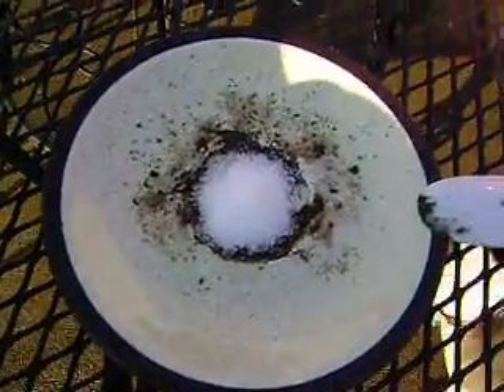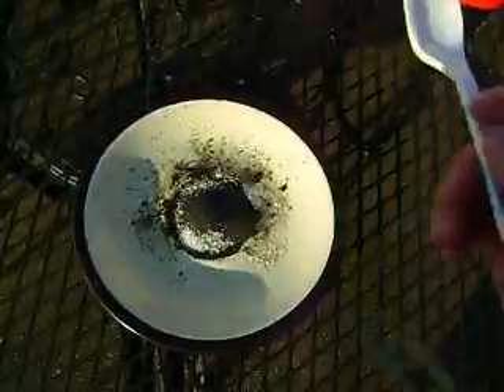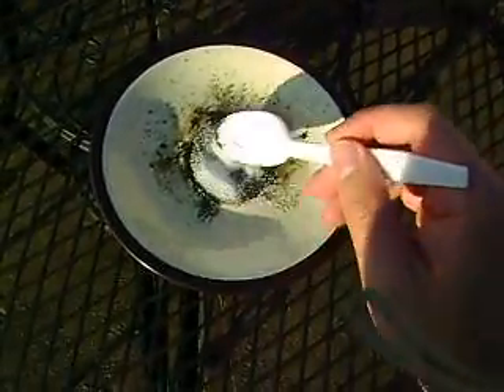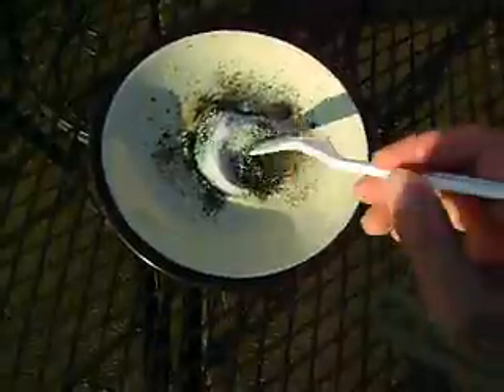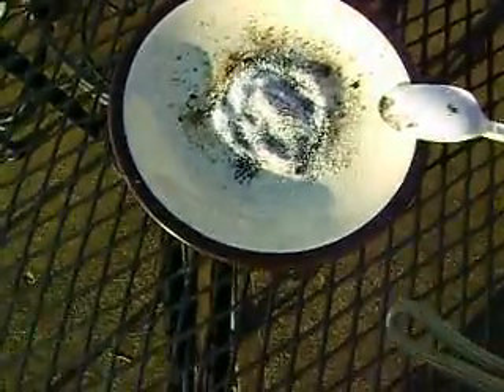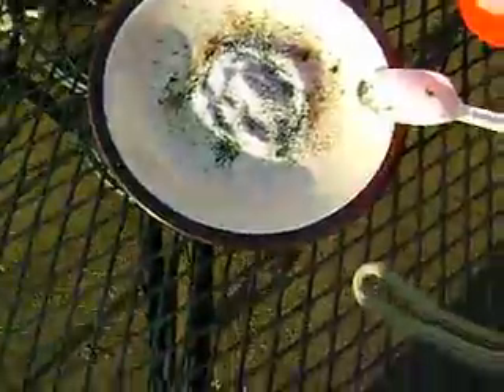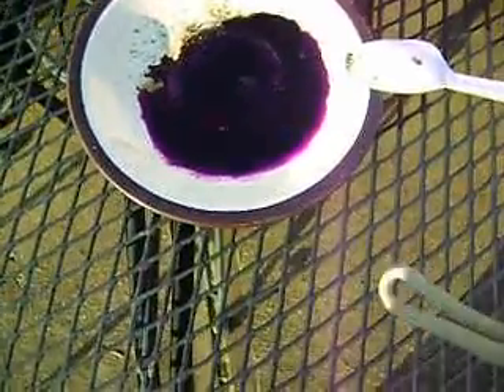We now have a pile of pure granulated sugar in the middle of a ceramic plate. Adding the oxidizer. Now we mix it, mix the two together. Add a little bit of water. The purple being the potassium permanganate.